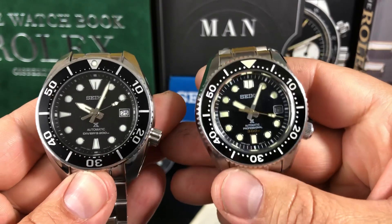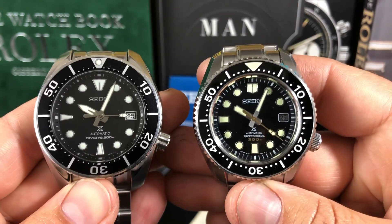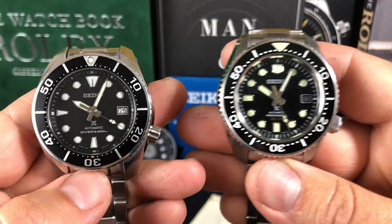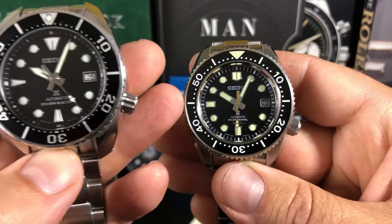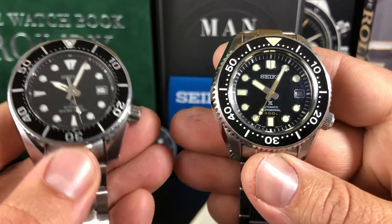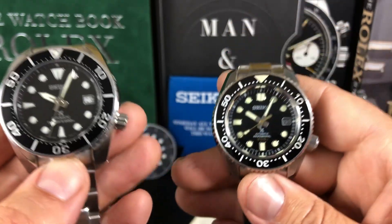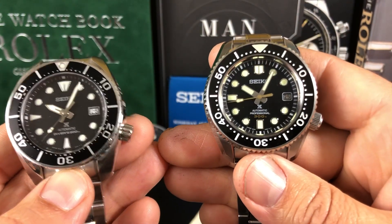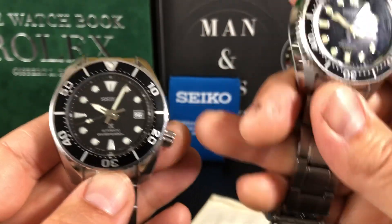Both of these are very popular in the Seiko lineup on the higher end price point. The Marine Master is about $2,500, and the Sumo is about $800 or so. The Marine Master has a ceramic bezel, while the Sumo has an aluminum bezel insert. The Sumo is running the newer 6R35, which has a 70-hour power reserve. The Marine Master has the 8L35, which has a 50-hour power reserve, beating at 28,800 vibrations per hour. The Sumo runs at 21,600.